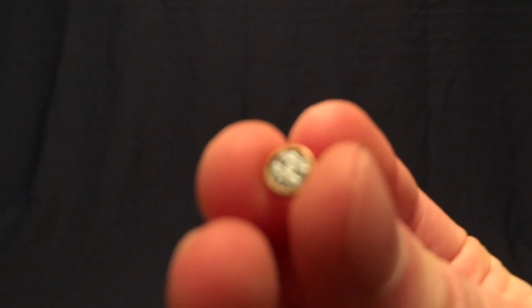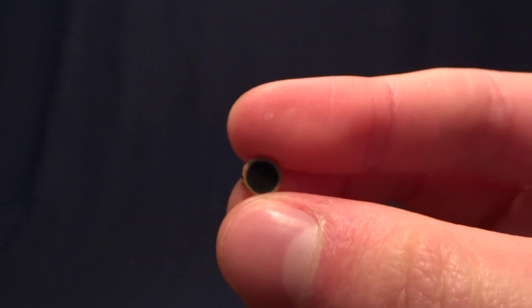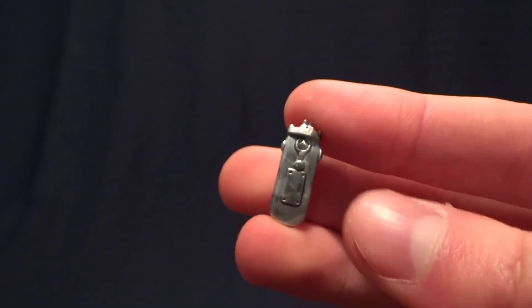He also comes with his communicator. This is the first one of these I've ever seen that didn't come with any sticky stuff on the back, so basically just leave this in the package or you'll lose it instantly. He also comes with a second communicator — really nice accessory.